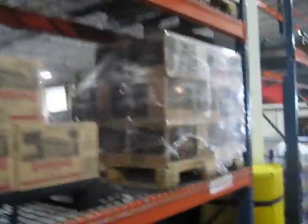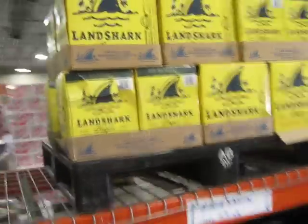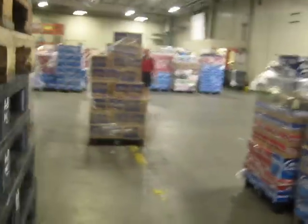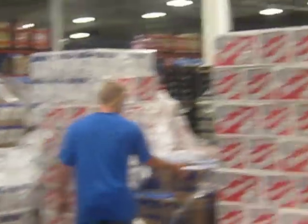Mic Ultra, more Redbridge, some Mic Amber Bock, Bud Ice, Bud Dry around here — so I'm looking at it — Hop Hound, all the good stuff. Land Shark — that's Jimmy Buffett's stuff. We got a ton of other stuff but it's all good stuff, good drinking. Alright, that's it for the walk around, I hope you enjoyed.